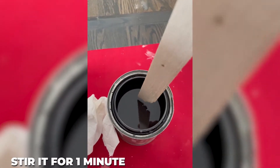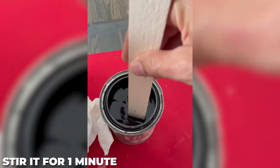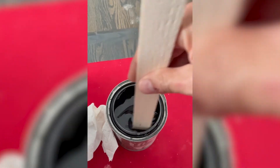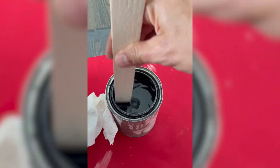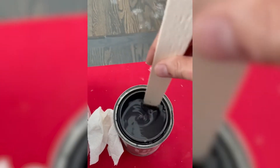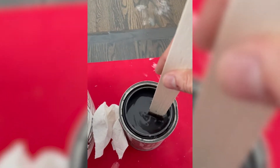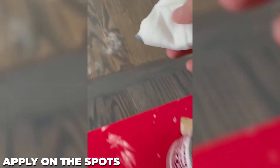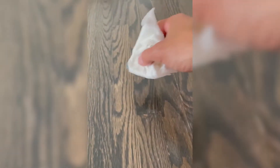Once you get that back, crack it open. The first thing you're gonna want to do is give it a good stir — you don't want to shake it, it'll create bubbles and problems. You'll feel there's like a gel on the bottom of the can. Stir it up for a good minute or two, then get yourself a disposable brush. Once it's stirred up, you can use a brush or a rag — I'm gonna use a paper towel. Just need very little, just rub it into the areas that are a bit dull and work it in.